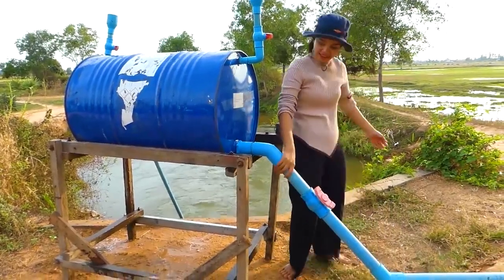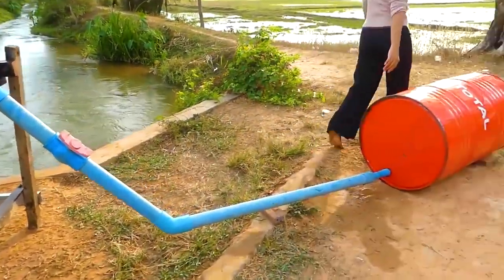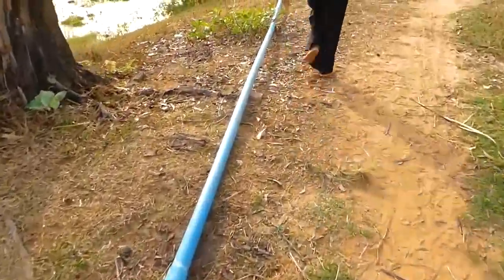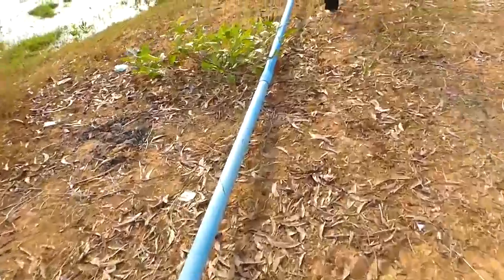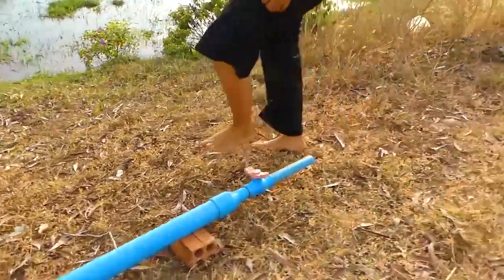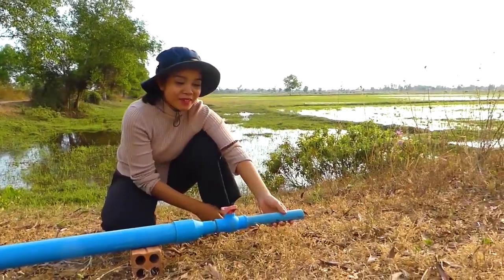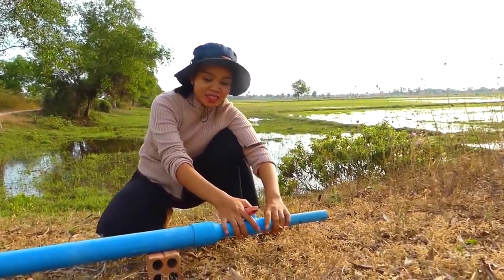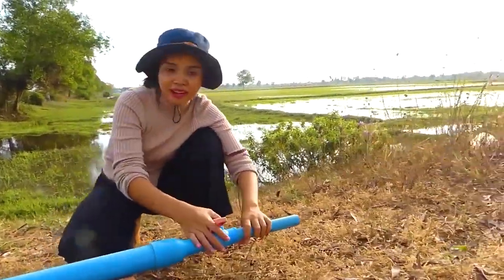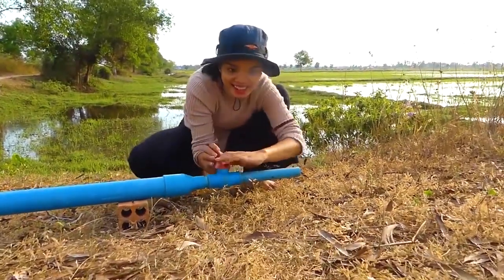The sound of the water. Let's see if my project today is successful or not. Right now I will start to open the bar here. I see the water flowing. Is it going to be alright? Let's see — start to open it.